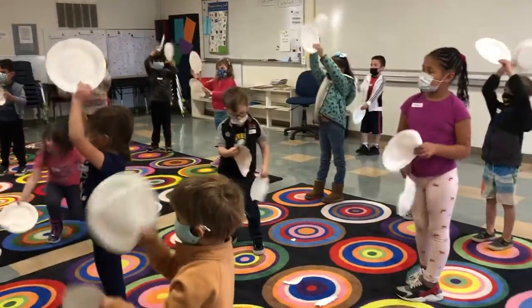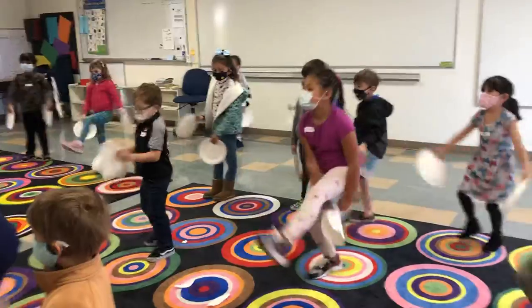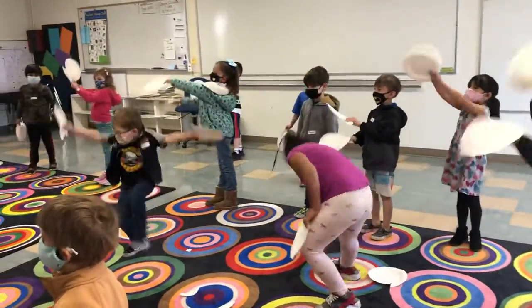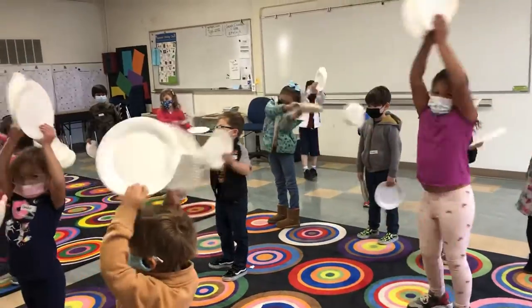Right leg, left leg. Big, and after. Now we do a rainbow. Great, straight arms. We want that great rainbow. Other way.